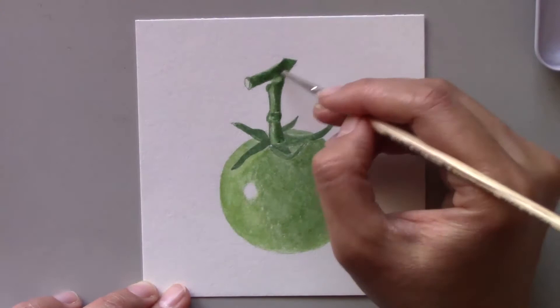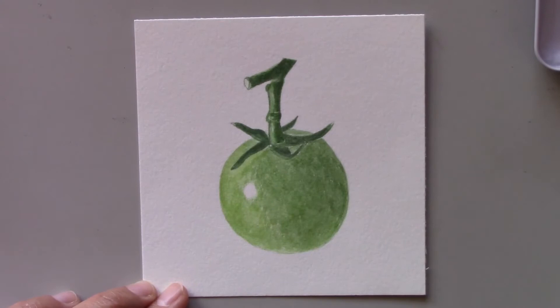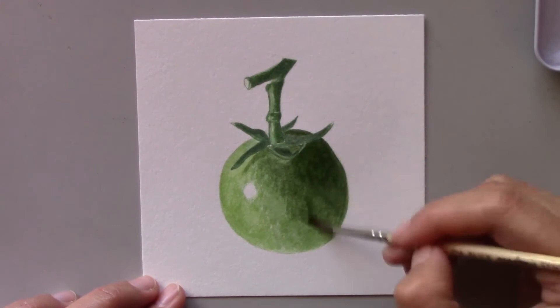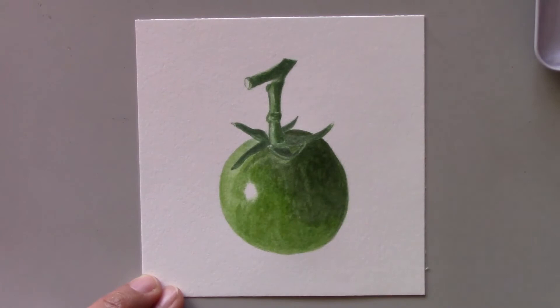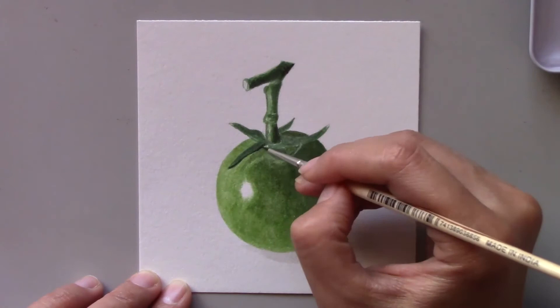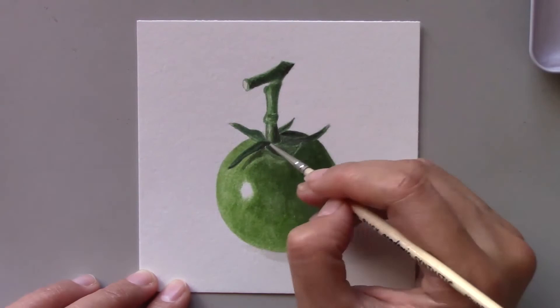I'm not sure how this green tomato got into my fridge. Usually I let my tomatoes sit on the counter until they ripen. It might be that when I bought some tomatoes, I found this green one and included it in the bag so I could paint it. You see, the supermarket is the best place to find many subjects to paint. If you have almost nothing in the fridge, just make a trip to your local supermarket. I can guarantee you that if you really observe the vegetables displayed in the market, you will find many interesting subjects to paint.